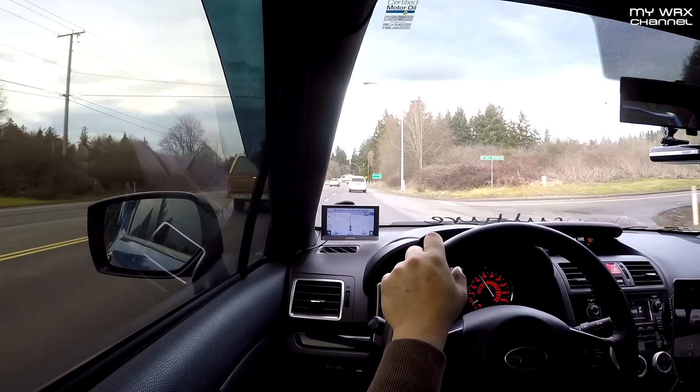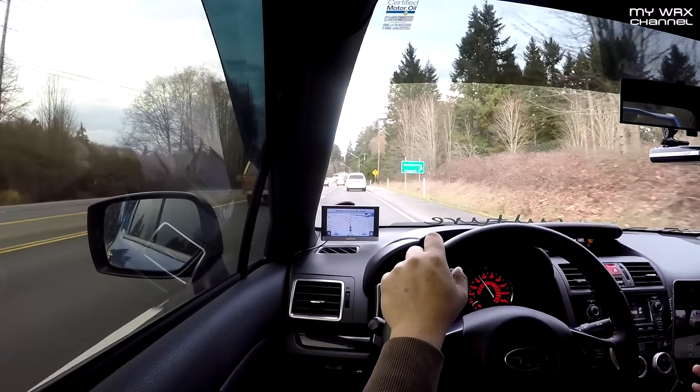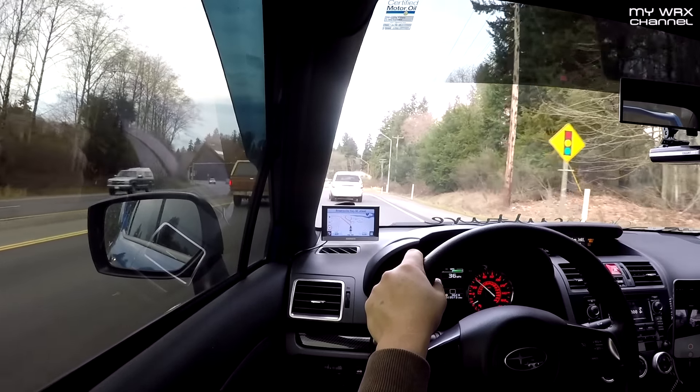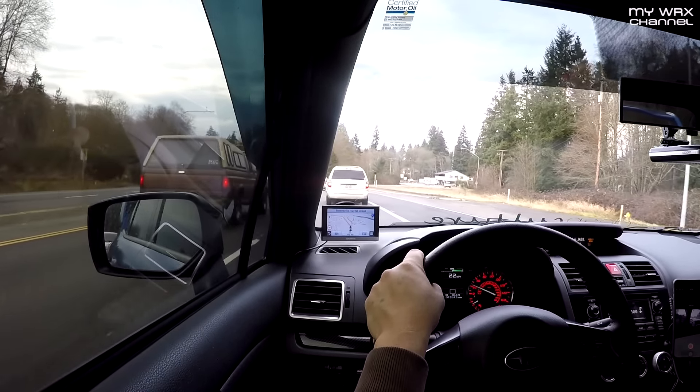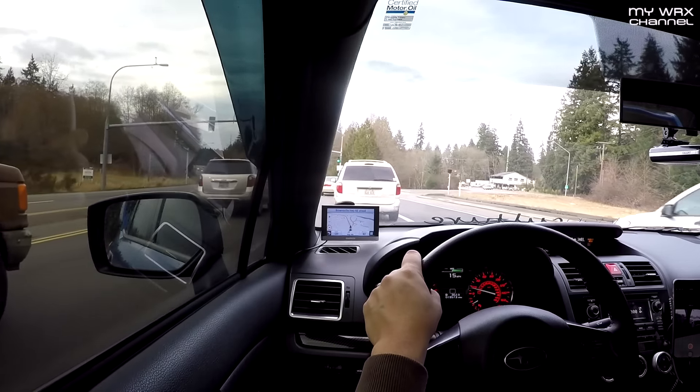As far as cons, there isn't much except for some added vibration in the steering wheel at highway speeds — above about 30 to 40 miles an hour. But I don't even notice it anymore; I pretty much got used to it.